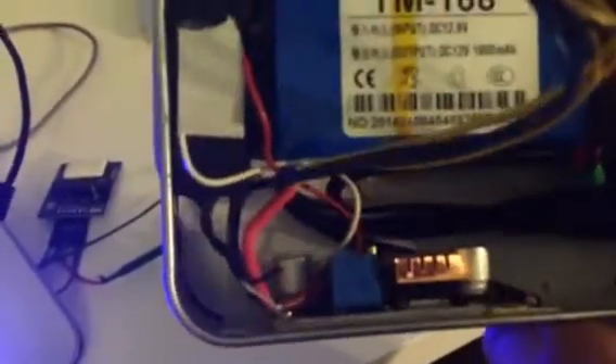The second big tin is used for the battery and power supply — a 12-volt battery and a step-down converter from 12 volts to 5 volts. There are two little laptop speakers in the corners.